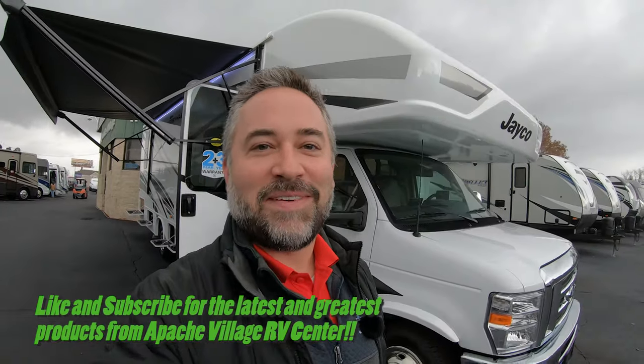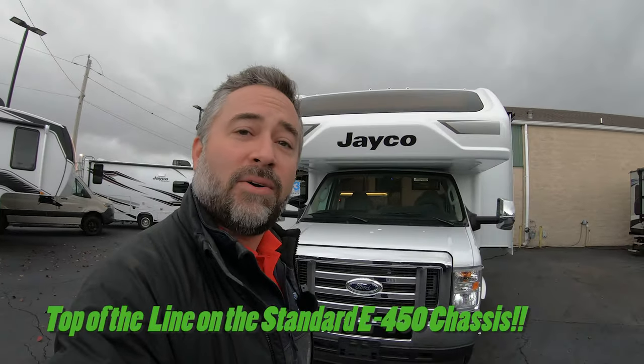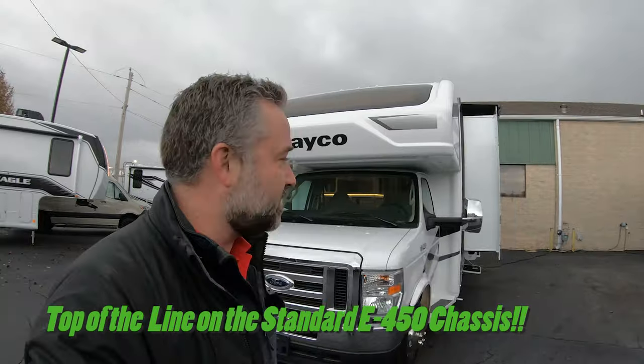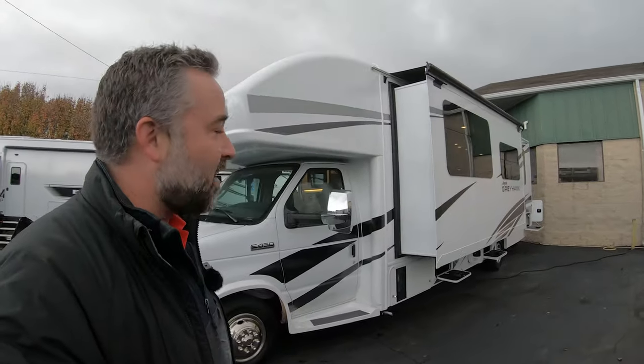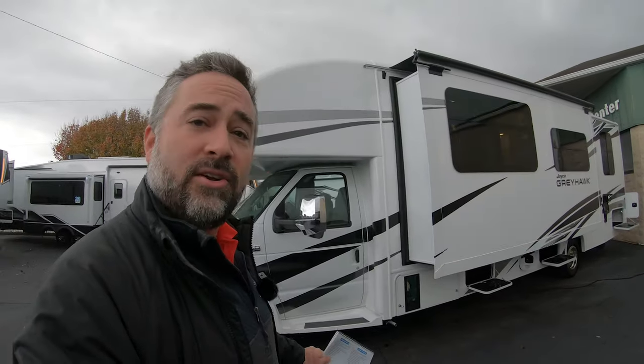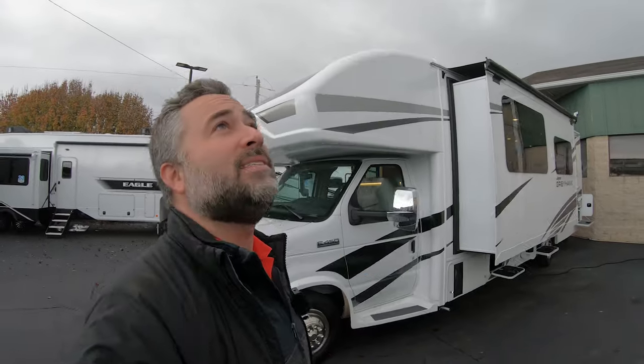Hey, it's John at Apache Village RV Center. I'm standing in front of a 2024 Jayco Greyhawk 30Z. This is a Class C motorhome built on a Ford chassis — the top-of-the-line Class C motorhome that Jayco has to offer. You can order them in full body paint or get the standard fiberglass as you can see here. We're going to do a full walk around the exterior and interior, so stay tuned.